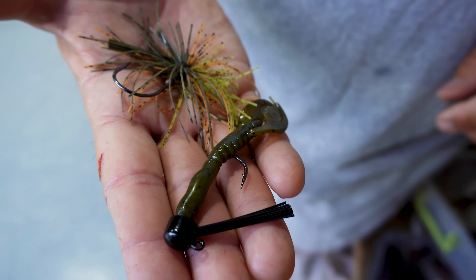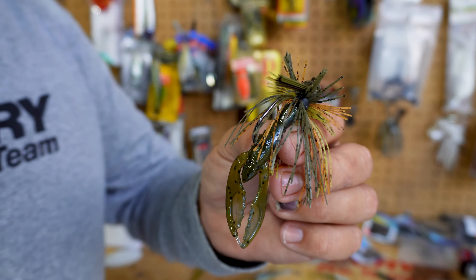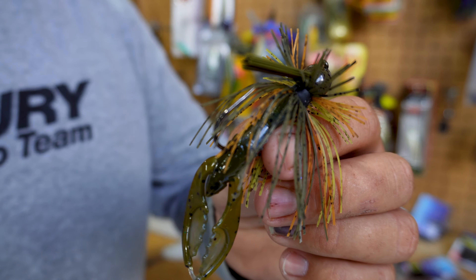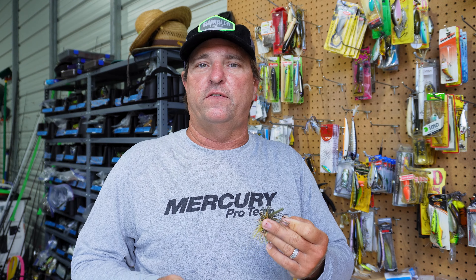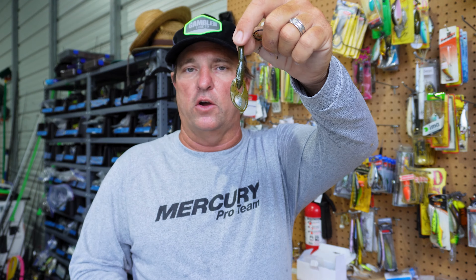Over the last year, we see trends kind of cycle in this industry and we're definitely on a trend right now of smaller, finessey finesse fishing with the continued development of forward-facing sonar. These finesse presentations are kind of dominating in a lot of tournament scenes. So we really beefed up our product level in that arena and this Power Ned fits right along in that category.